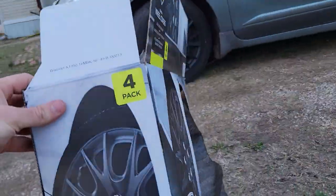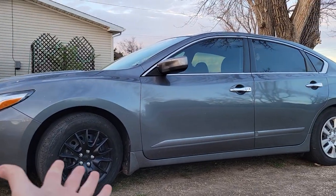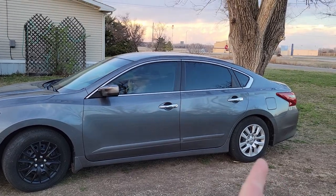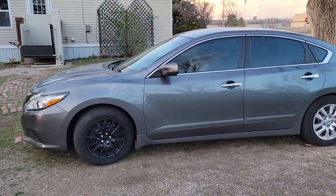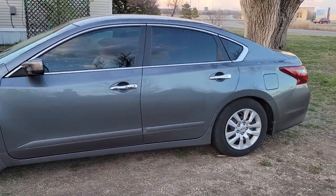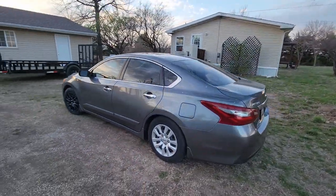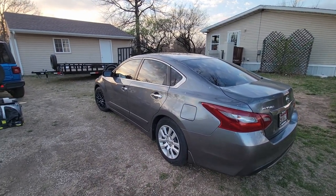If you guessed new hubcaps, you would be right. That front one was just missing and it just looked funny. So we're gonna swap out all the silver ones with some of these black ones to make it look a little better. It's a little cheap $30 mod that you can do to your car to make it look a little better.